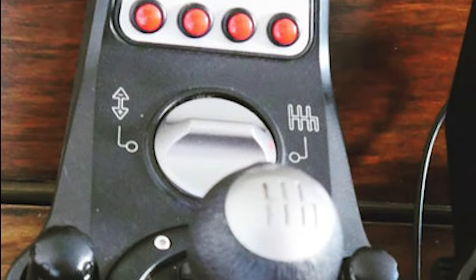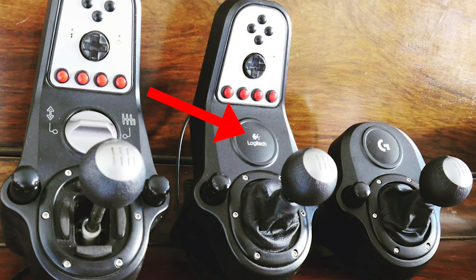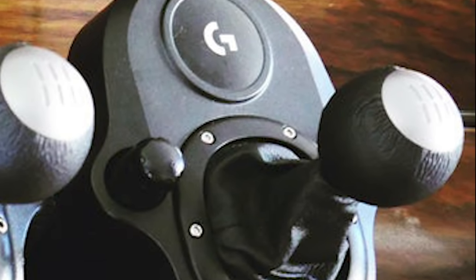The oldest one features programmable buttons and even a D-pad, and it also has both an H-pattern and a sequential mode you can switch between with a simple mechanism. The middle model looks very similar except they removed the option to switch between sequential and H-pattern — essentially a downgrade. Then the newest model doesn't feature a sequential option or any buttons at all. It's like a slap in the face, and here I am still paying for it.